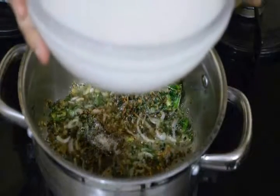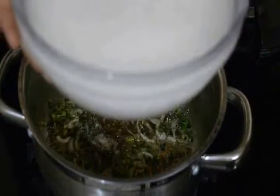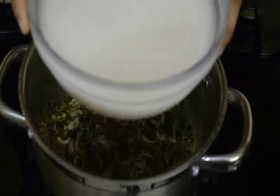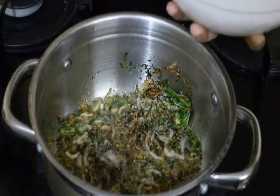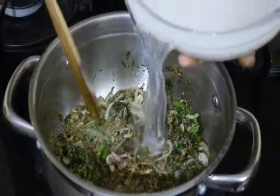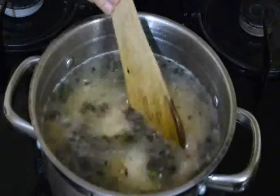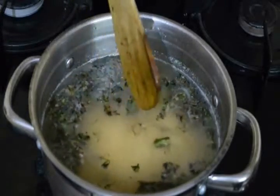Now I'm going to add my rice into this dish. I have washed it three times and soaked it for half an hour. I have added one cup of rice and I'm taking two cups of water, because this is the absorption method I'm going to show you.